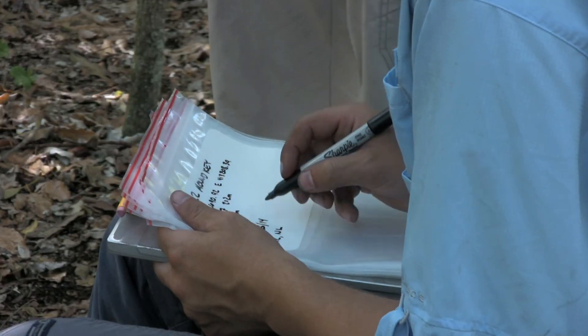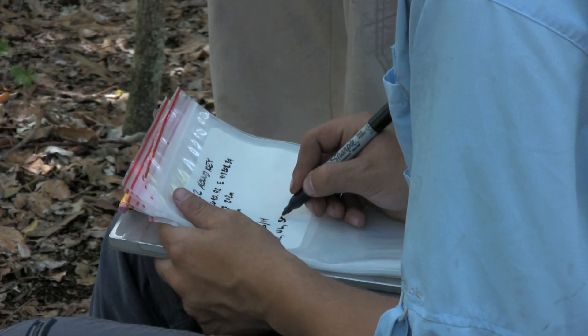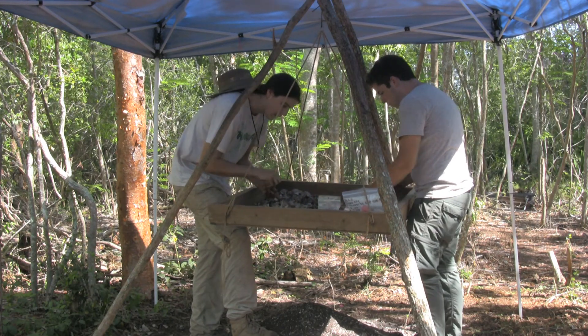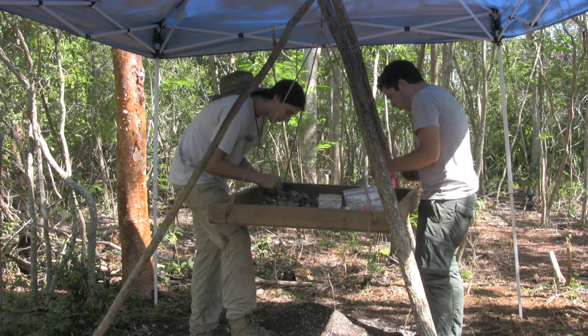Probably the most exciting for all of us is finding the European contact period artifacts. We know that we have Spanish here in terms of the olive jar fragments that we found — those would have been Spanish. We also found glass beads that they would have traded with the Calusa.